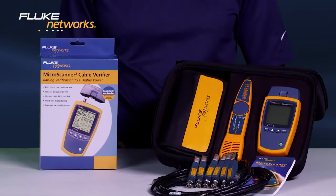Today's installs are more complex. Use the right tool to get the job done right the first time. Get the Microscanner 2 from Fluke Networks. Decide which Microscanner 2 is right for you. For more information on the IntelliTone Pro and the CableIQ, watch our other videos.